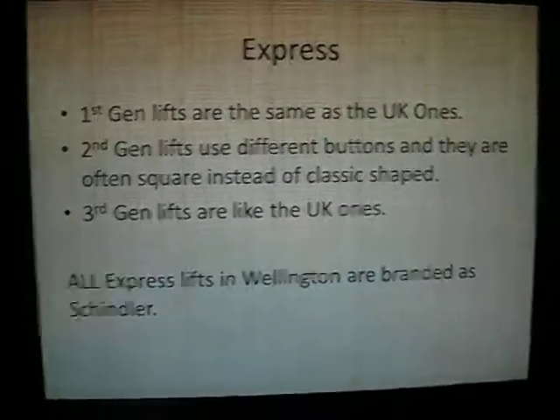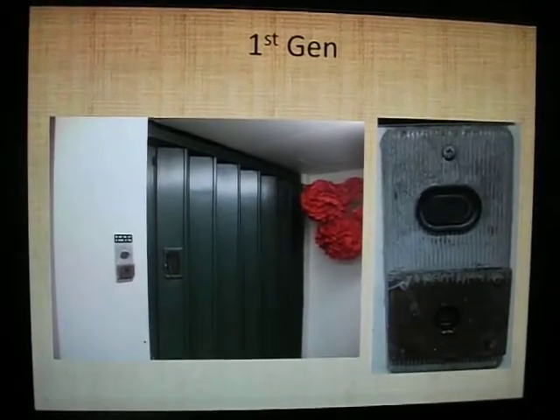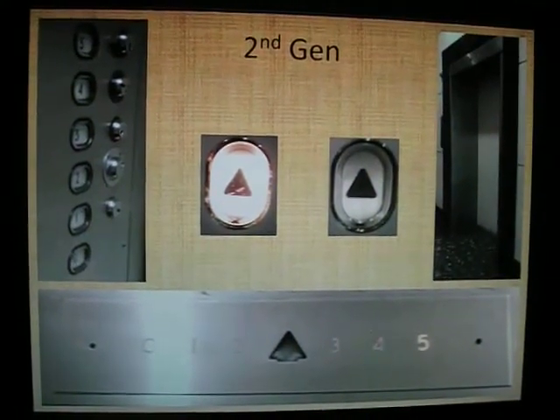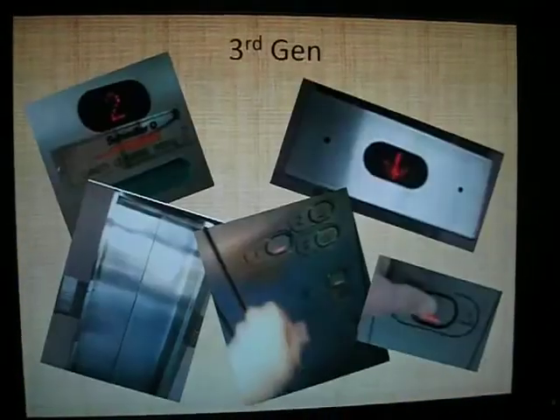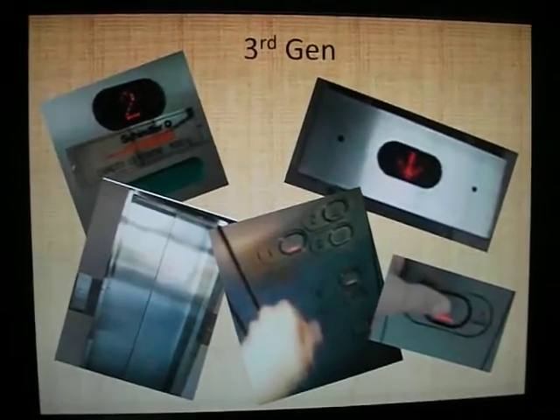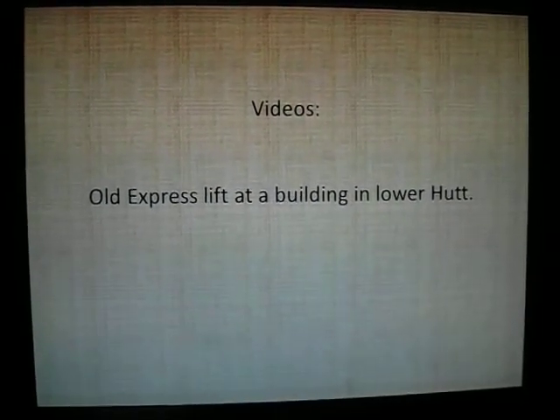Express Lifts - we can get those in New Zealand. First generation Express - they're quite nice, haven't filmed one yet though. Second generation - a lot of these have square buttons - Porirua City Centre for those. Third generation - in my video Old Express Lifts, there's one in a building in Lower Hutt.